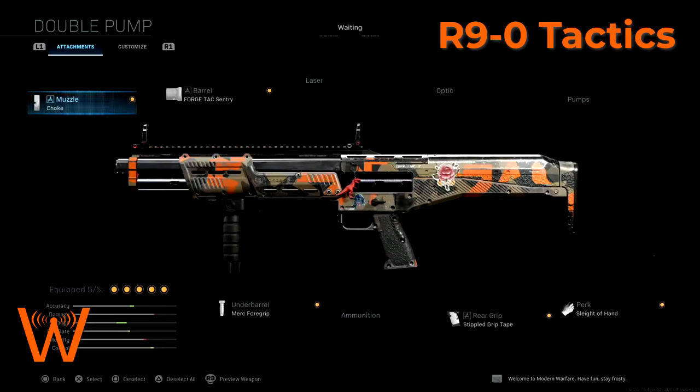In general, what I'm trying to do with the R9-0 is maximize the range of what it can kill. A shotgun is a close-range weapon obviously, but we're still going to try and maximize that potential by increasing its range as much as possible. That's what I prefer to do in Modern Warfare.